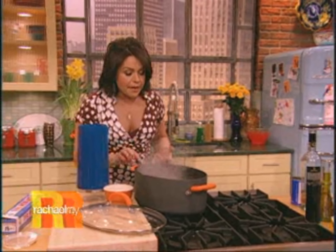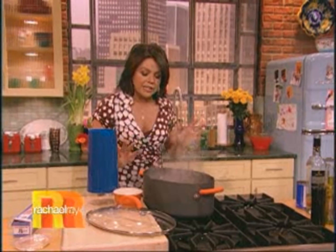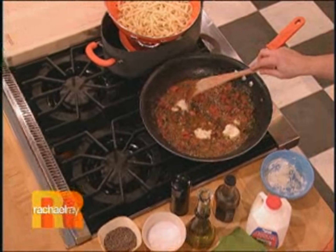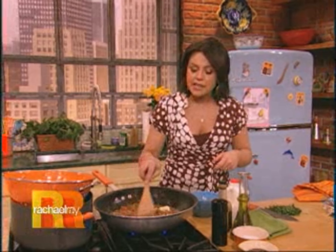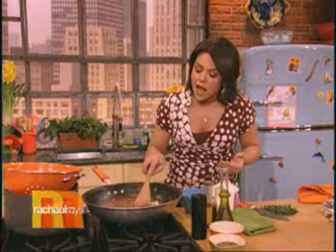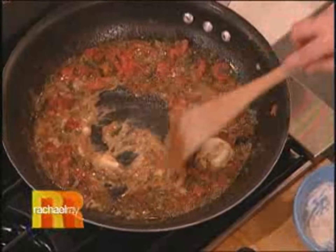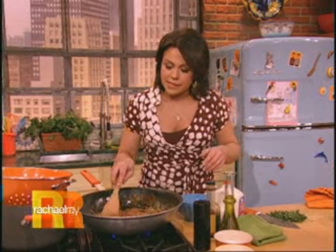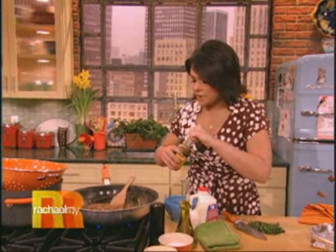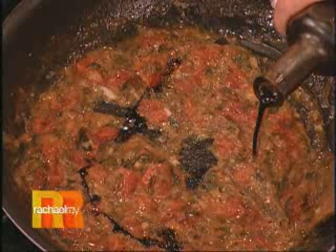I've got a nice thick-cut tagliatelle here — drop that down in. Linguine, pappardelle, fettuccine, they're all nice with this. Now we're working on finishing off the sauce. It smells so good — scallions, a little fennel seed. I'm stirring in a couple tablespoons of butter and flour mixed together — about a tablespoon of flour to two tablespoons of butter. And then my mom says my grandpa used to pour in just a touch of his aged balsamic — just a little drizzle of aged balsamic vinegar down over the top.